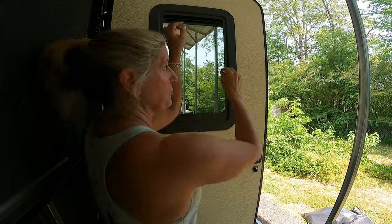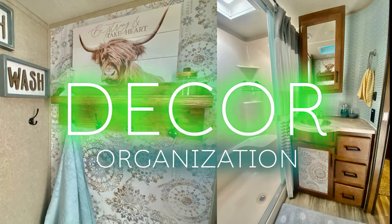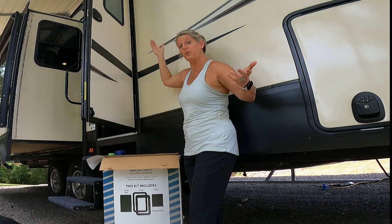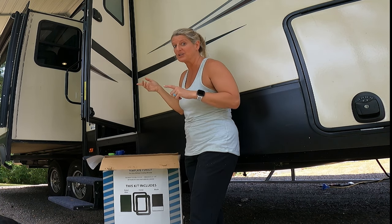On this RV Decor Series, I'm going to show you how I installed this window with the cool shade. I wanted to change out our window. I wanted it to be clear when I wanted it to be clear, but if I wanted it to be blacked out, I could do that.